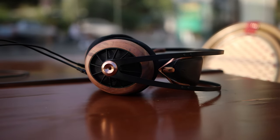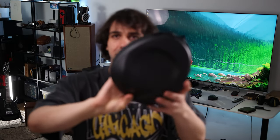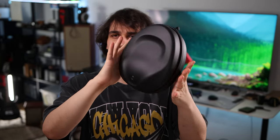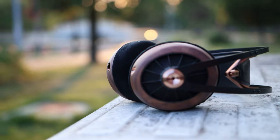But today we have a different star: the Meze 109 Pro. This is a headphone that really hits close to my heart — everything about it screams Romania. Staying neutral about the company, for a $799 headphone the packaging is okay. You get this beautiful carrying case that looks much better than the one that came with the 99 Classics.